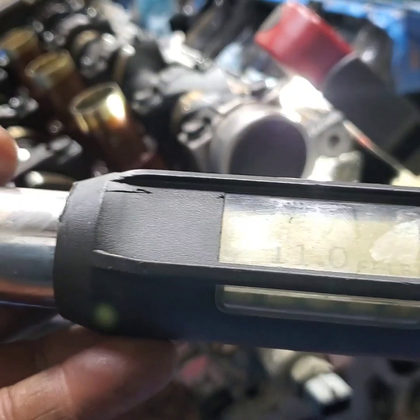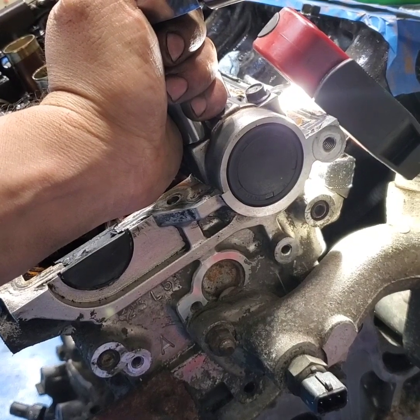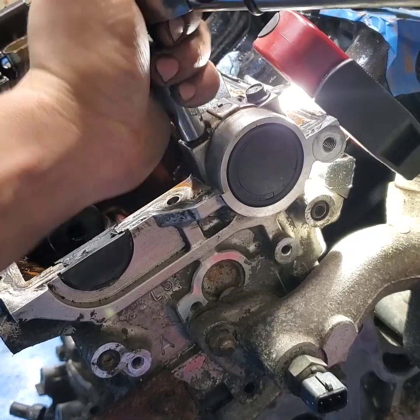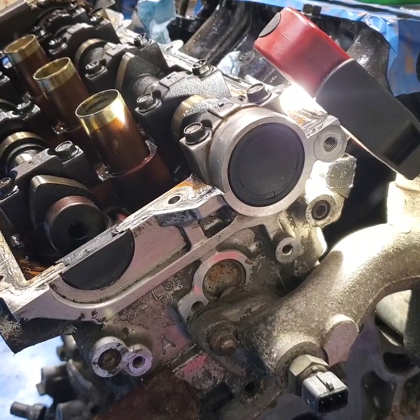Got the torque wrench at 11 — you can do 12. I'm just gonna set these up. And there you go. Now I need to order all these parts — stay tuned guys. Thanks for watching, have a nice day, night, weekend wherever you guys are from. Stay dry and stay dirty.